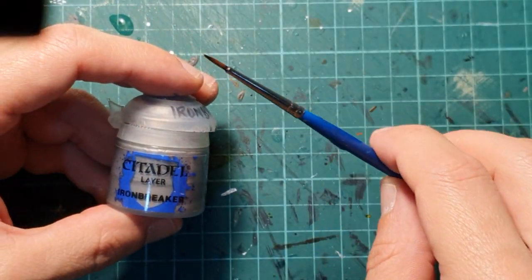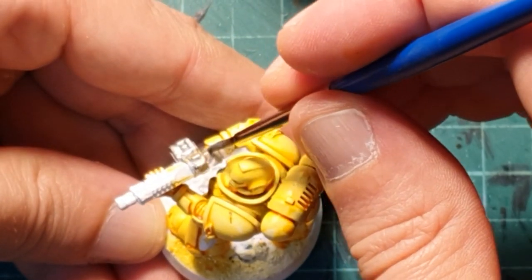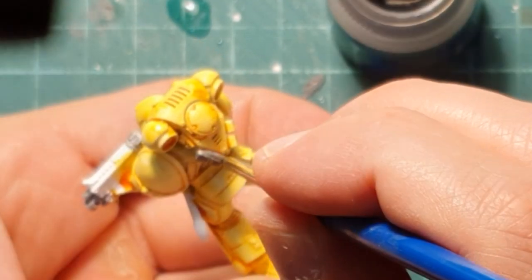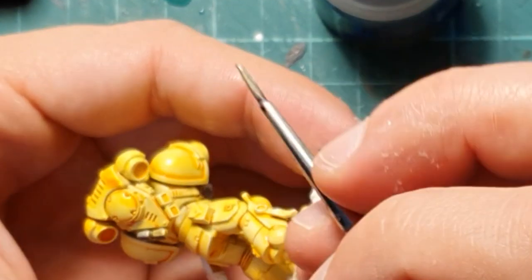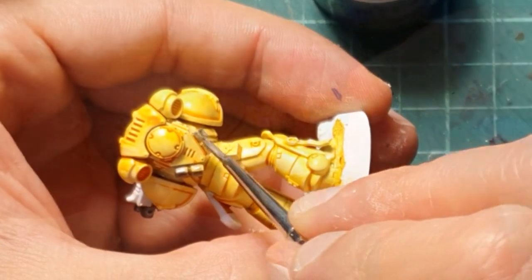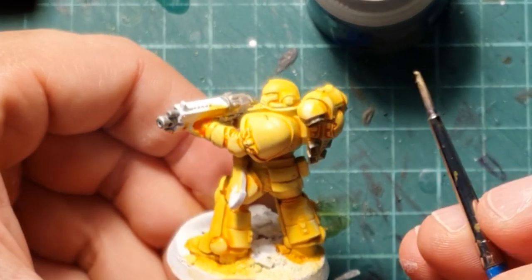Next I'm going to use Iron Breaker and a smaller brush to paint the bolt gun — not all of it, just the metallic parts on it, the vents on the generator, and the metallic details on the scabbard for the knife. Your miniature might have different metallic parts, so please go ahead and paint them now.